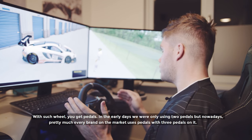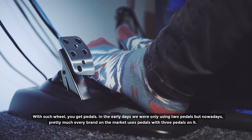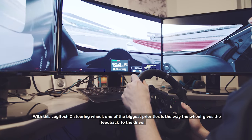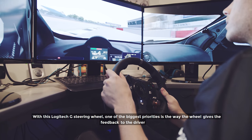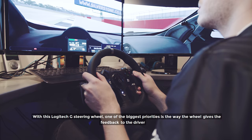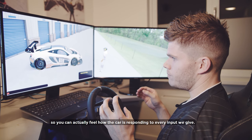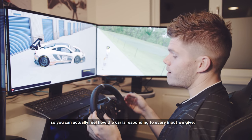In earlier days we were using pedals with just two of them, but nowadays pretty much every brand on the market uses a pedal set with three pedals. With this Logitech steering wheel, one of the biggest priorities is the way the wheel gives feedback to the driver to actually feel how the car is responding to every input we give.